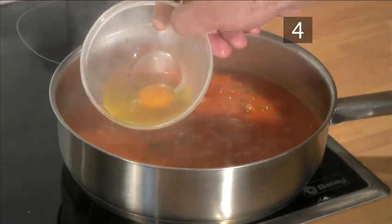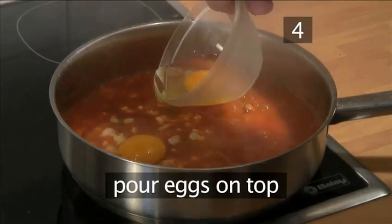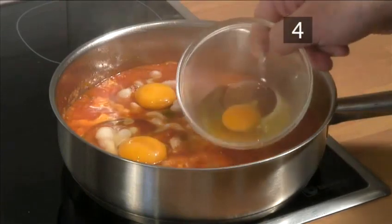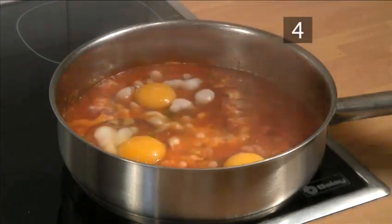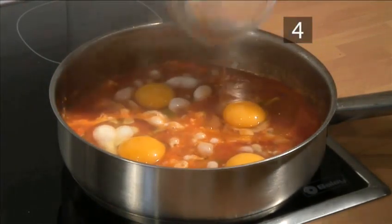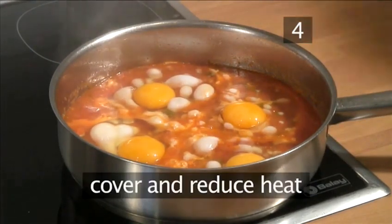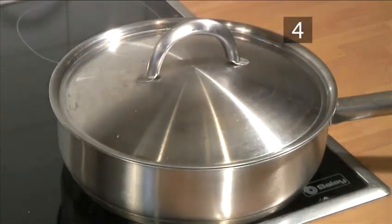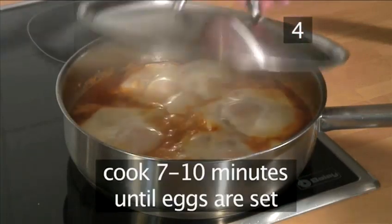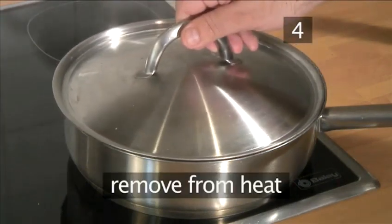Add the eggs. Once the sauce begins to thicken, gently pour the eggs on top. Cover with the pan lid and then reduce the heat. Let it cook for another seven to ten minutes or until the eggs are set, then take the pan off the heat.